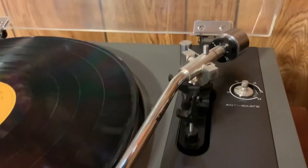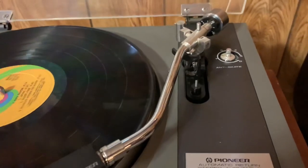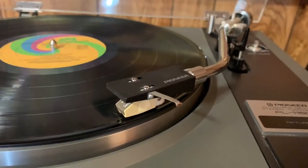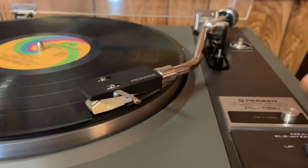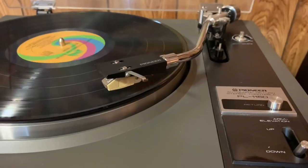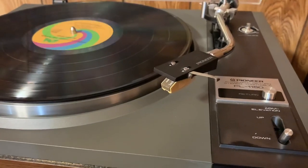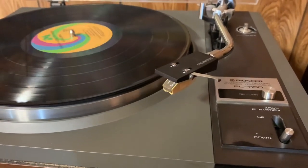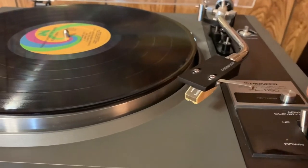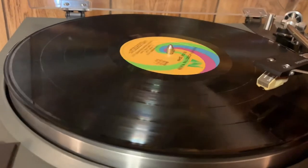I've got this tracking at one and a half grams. It's got auto return at any point with the press of that button, and the auto return at the end of play is working fine as well.